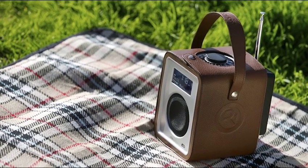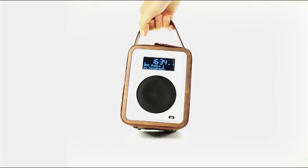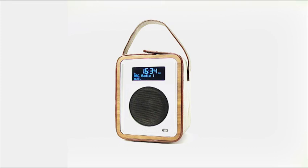Relax and enjoy a picnic outside while listening to your favourite music. The R1's a desirable radio that has few peers. Enjoy its rich and engaging sound wherever you are.